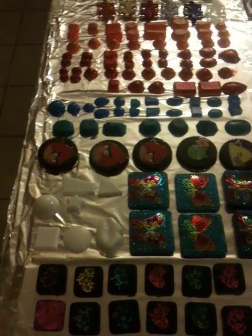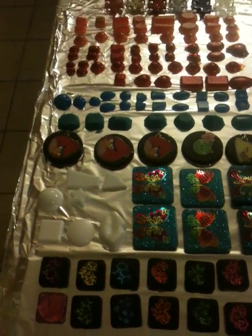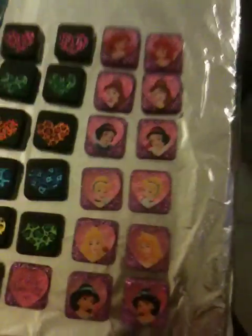Hello, everyone. This is Skin and Crafty 101. This is going to be a resin reveal of the projects I've worked on this weekend. These items have not been glazed or sanded or anything like that yet, but here's some of them.